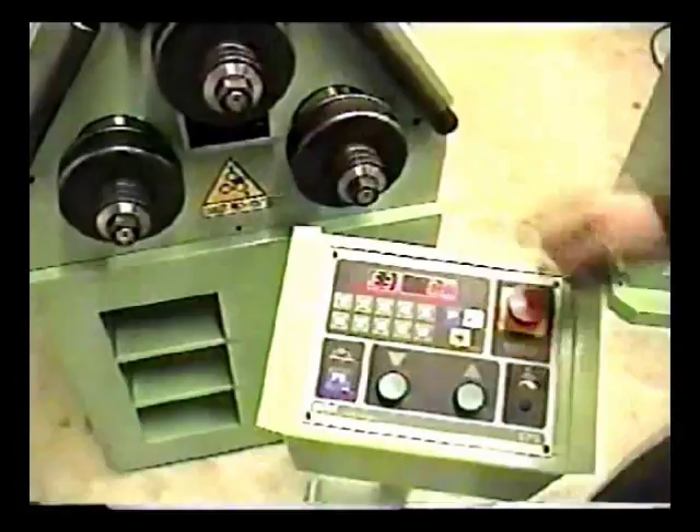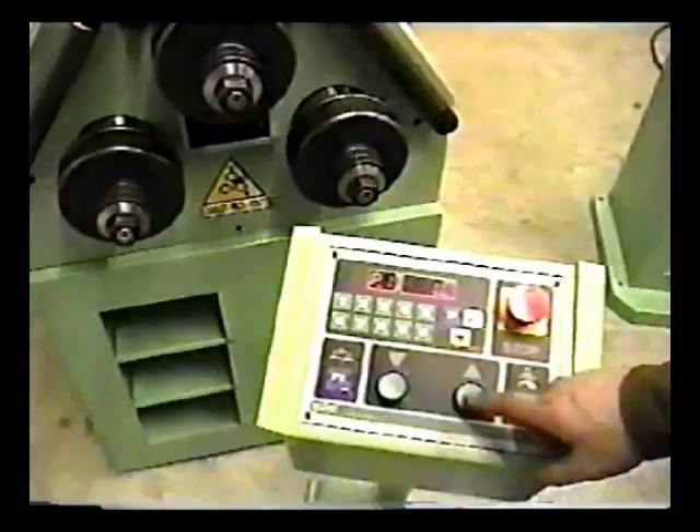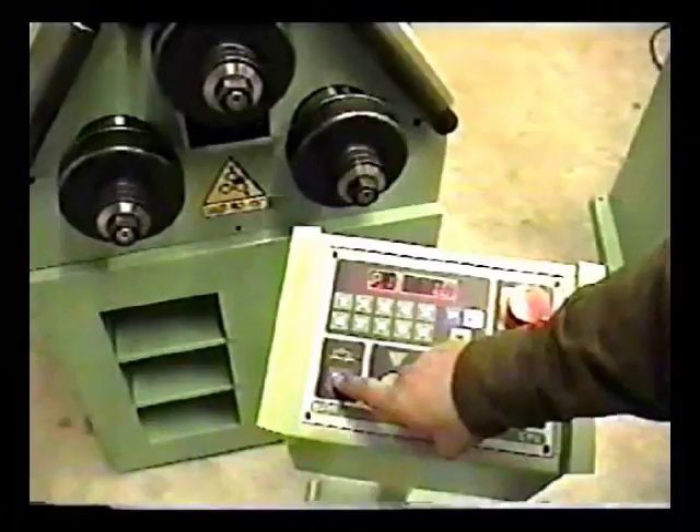It's possible to program the forming roll on the downward stroke or the upward stroke. For the upward stroke, let's move this back to a value of 10, for example. Press enter. It prompts us for position 4. We'll exit out of programming, and now we have our forming roll to the top. We'll take the EP8 out of manual mode — now we're in programming mode, and it will stop at our preset positions.